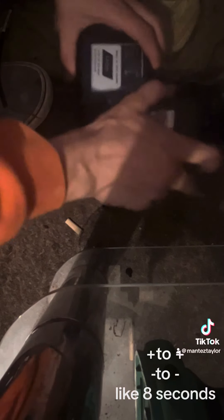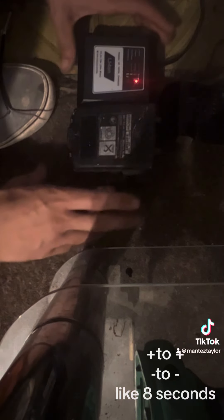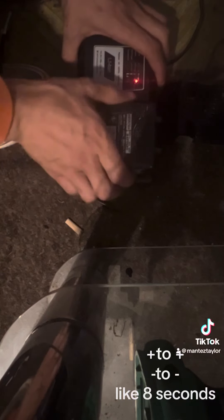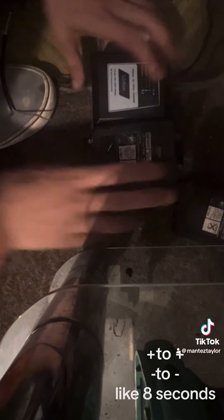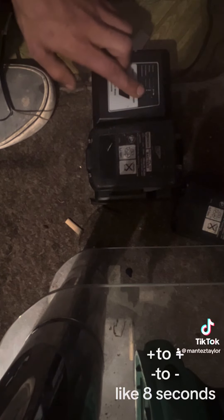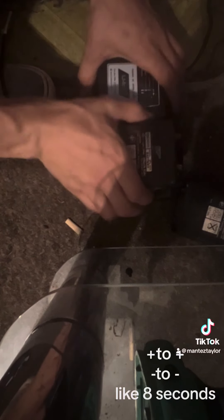Do you know when your batteries are dead and they don't charge, and you get the error or things like that? All you gotta do — it says buying a new battery.